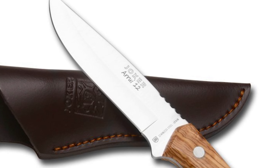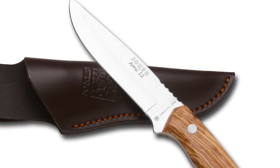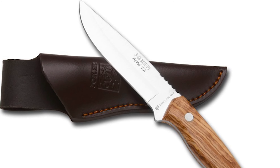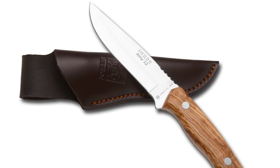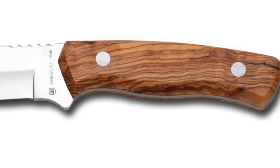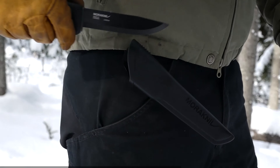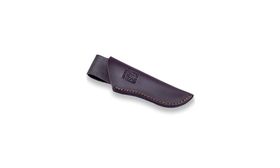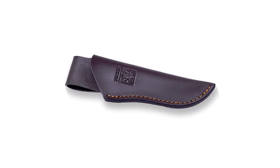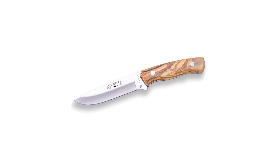The Joker blade is 3 millimeters thick and 1.06 inches wide, with excellent edge performance, razor sharpness, high hardness, and exceptional corrosion resistance. The handle is made of olive wood, providing a secure and comfortable grip. This knife includes a brown leather sheath and is a great tool for fishing, hunting, camping, and hiking.